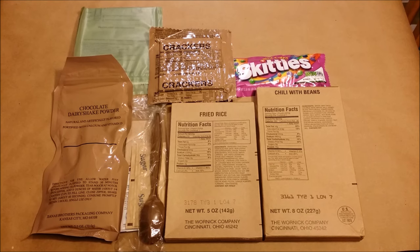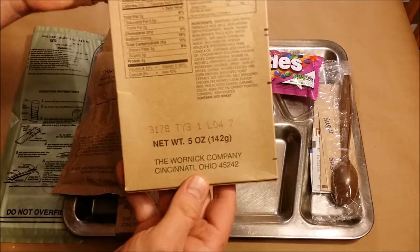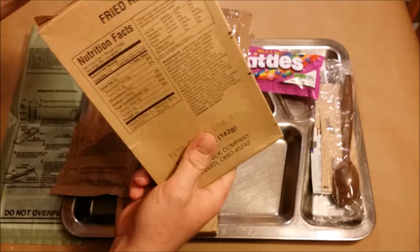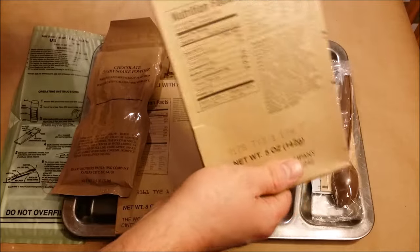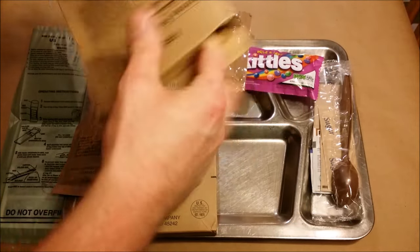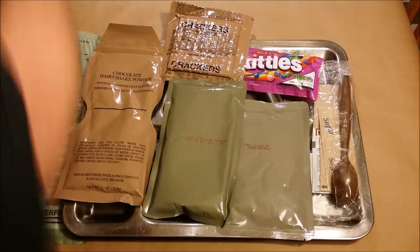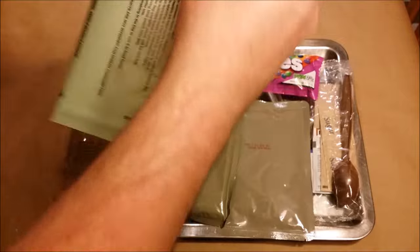Let's get the fried rice out first — five ounces, date code 3178, so that's the 178th day of 2013. I'm pretty sure these things weren't around in 2003, so 2013 is definitely what we've got. Getting the chili with beans out next, and opening up the flameless ration heater — date code is the 154th day of 2013.